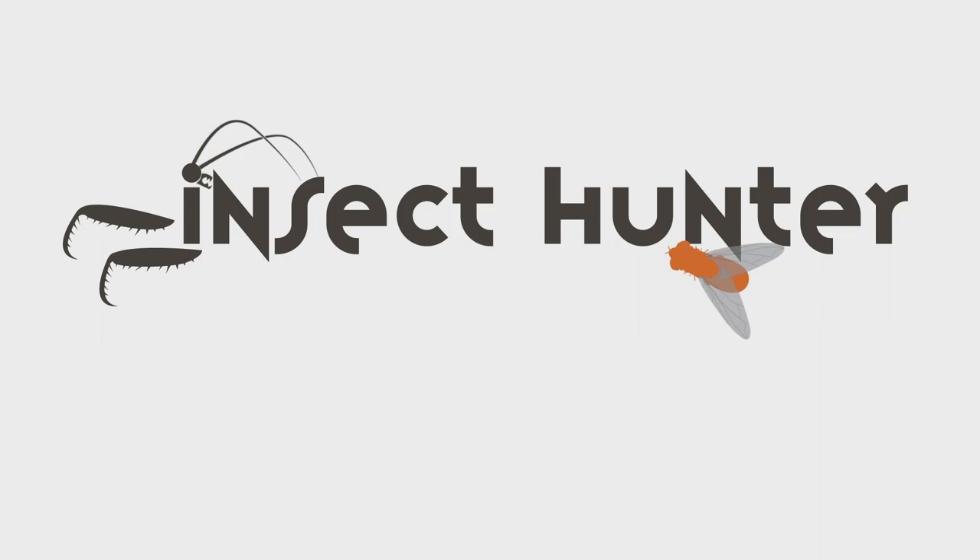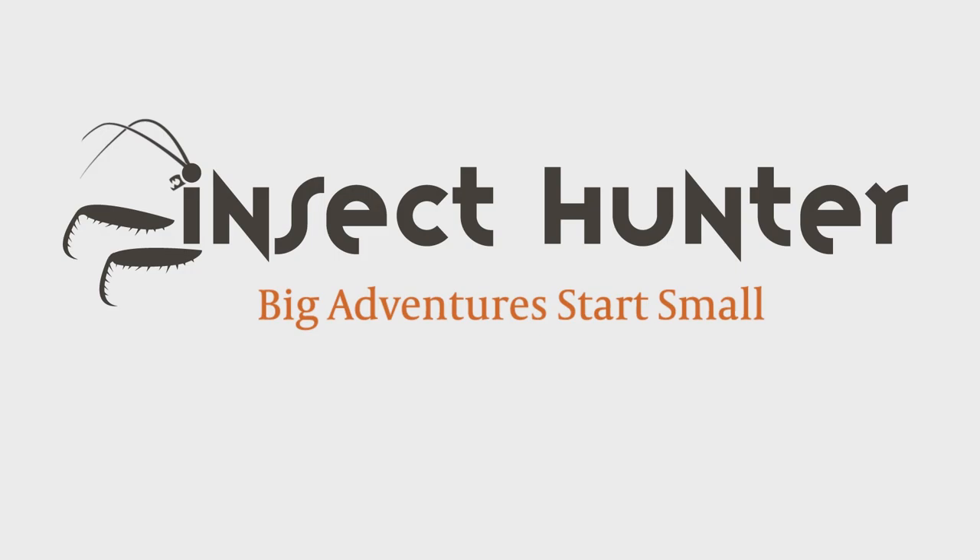In today's episode of the Insect Hunter, I'm going to talk to you about the 10 essential items you'll need to become an insect collector. The purpose of this episode is not to demonstrate how to use all of these tools, but to give you an overview so you know what you need to purchase to start collecting insects. This is not about pinning and preservation, but these will help with those to a degree.